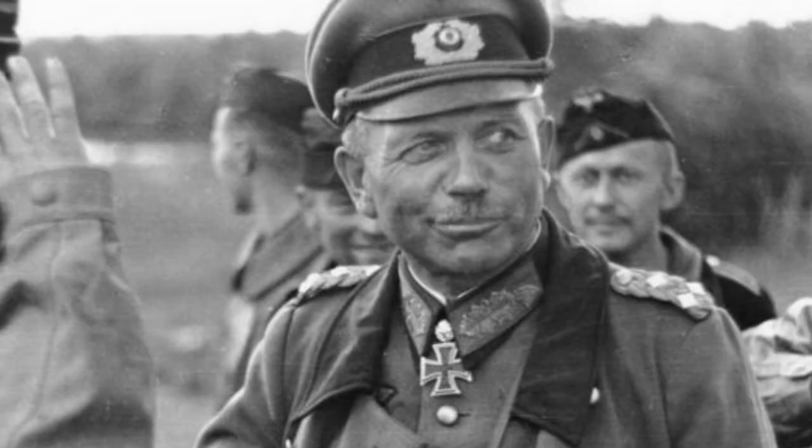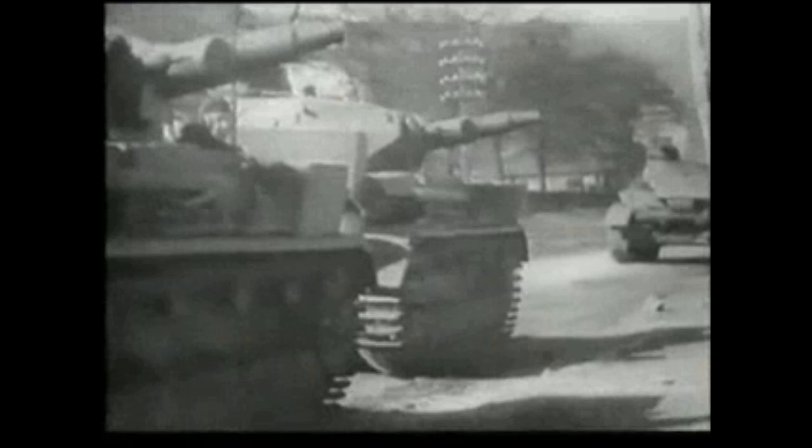Although nominally the follow-up to the Panzer III, the Panzer IV was actually developed almost simultaneously. The doctrine of the time, formulated by Heinz Guderian, dictated that there be two vehicle types for mechanized warfare: a speedy and hard-hitting AFV for tank-to-tank combat, and a slower, more lightly armed vehicle for supporting the mechanized infantry.